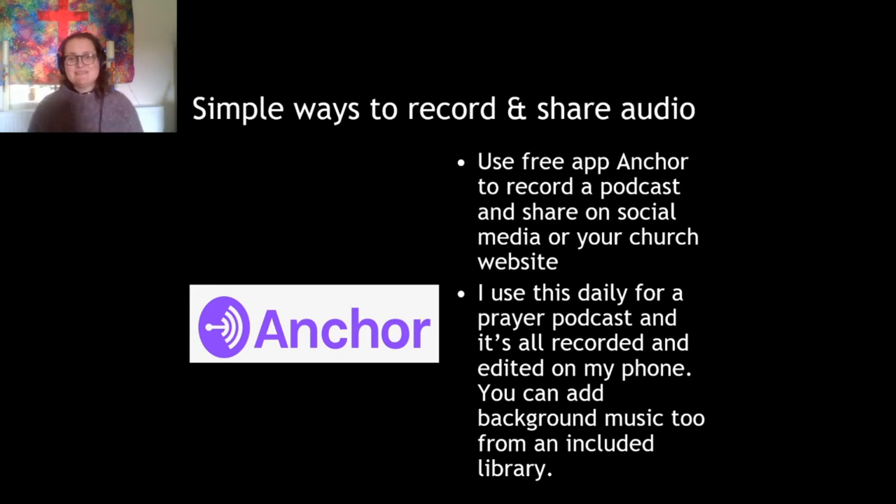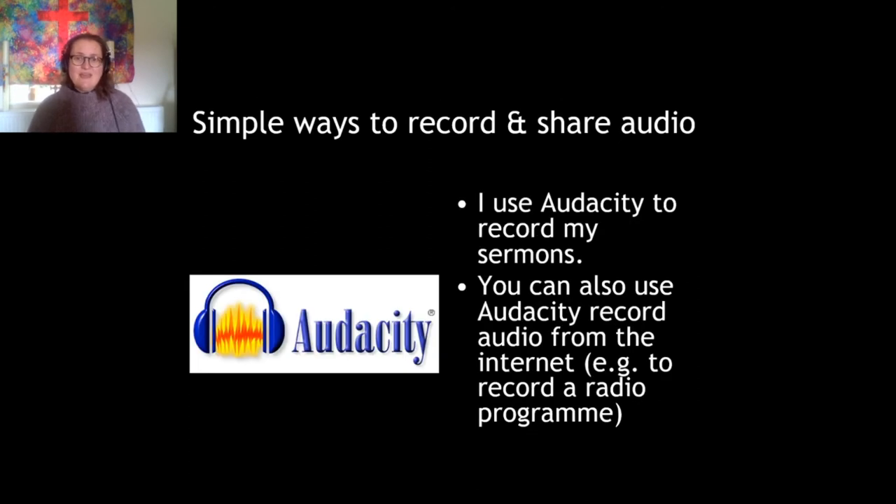By the end of the year it will probably be available on most of the main podcasting services, which is great. But that side of things doesn't really matter because you can just share the link to your podcast on Facebook or your church website — you can actually embed the podcast into your website. Many people in your congregation probably aren't really aware of what podcasts are, but a podcast is essentially an audio recording, a bit like radio but pre-recorded. Anchor utilizes the very good built-in microphone in your mobile phone.